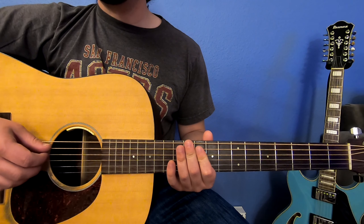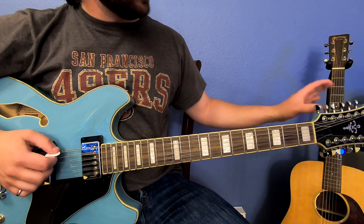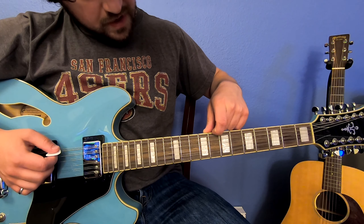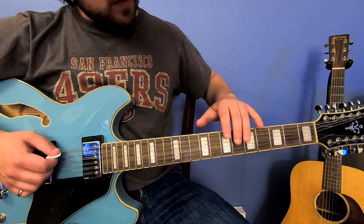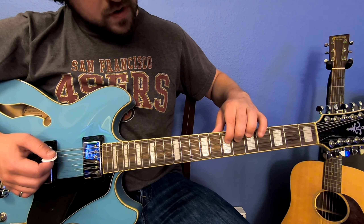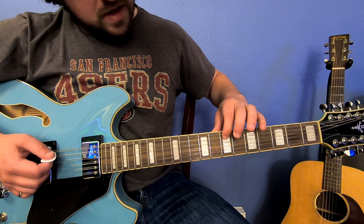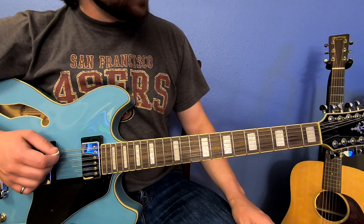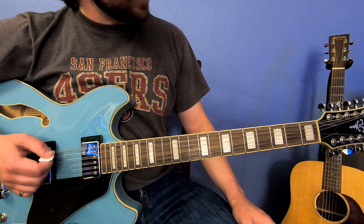Now it's time to grab that 12-string and tune it up. Get your tuner out — look at the very top, we're going to call this the first string, and the next one the second string. Each pair going down: one and two, then three and four, five and six, and so on. It's E, A, D, G, B, E like any other guitar. The top string is an octave of your standard low E.